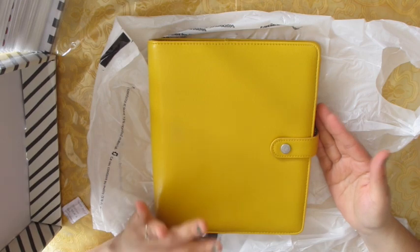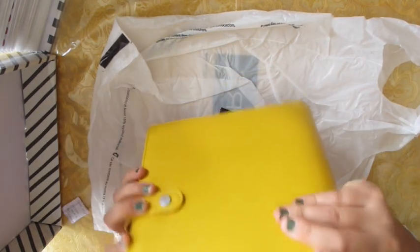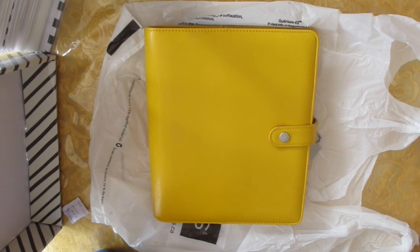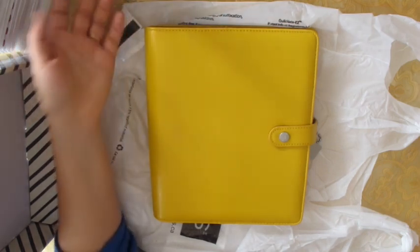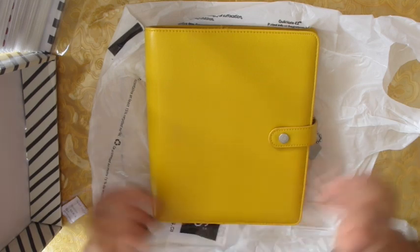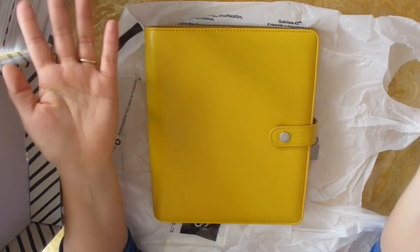I'm so excited about this planner — it's really nice, I love the color. I'm already excited about using this next year. If you guys want to get your hands on this planner, check out Winners, TJ Maxx, Home Sense, or Marshals — that's where I found it. Thank you so much for watching! Please don't forget to subscribe and like this video, and I'll see you guys later, bye!